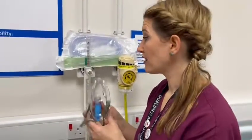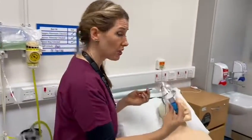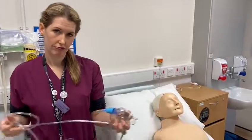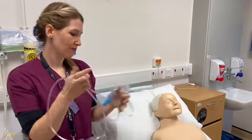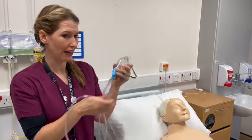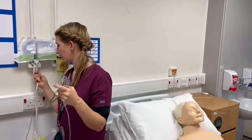Now I know that I've got the right amount of oxygen coming through, I would then go to my patient, explain what I'm going to do, and pop an oxygen device onto them. You have to make sure that you screw it on really tight — as you can see it can pop up, so it's always good to give it a really good press on.